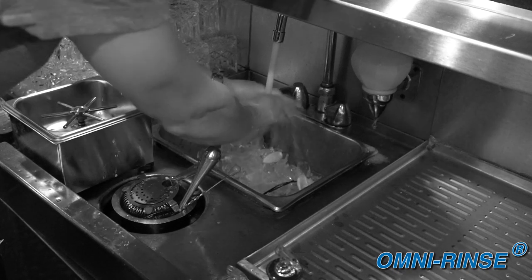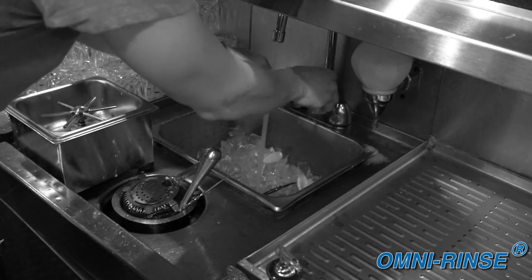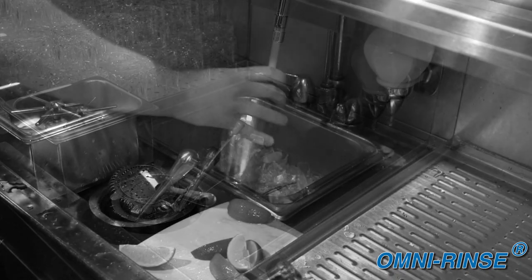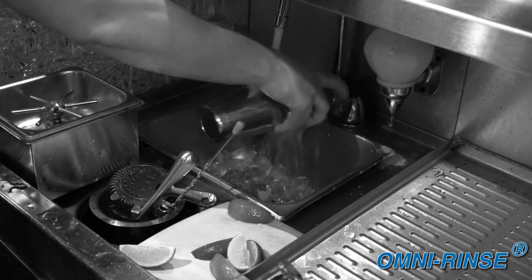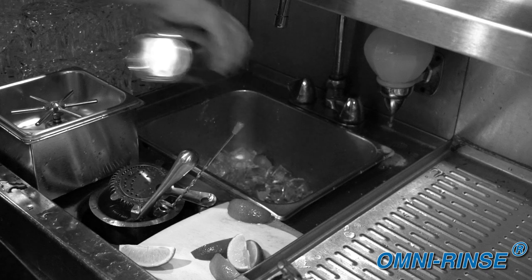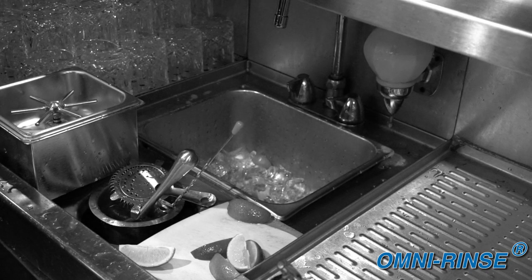Other equipment manufacturers have finally realized that rinsing is a thing. They've designed units that crowd together sinks, dip wells, beer glass rinsers, and even cutting boards — not realizing all the sanitation problems these designs create.